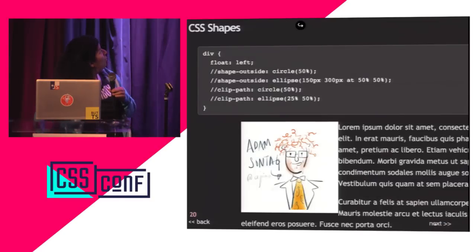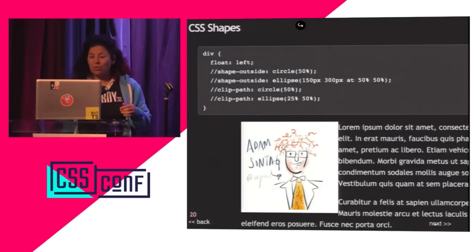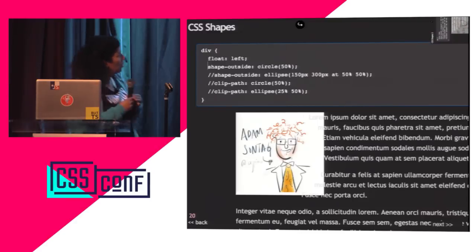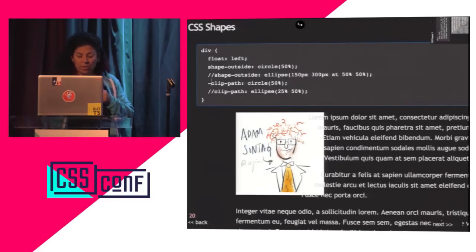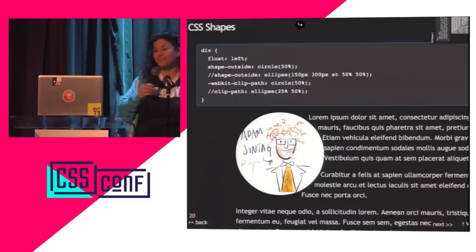Let's cover CSS shapes. Here's a picture of Adam floated to the left — that's what IE8/9/10 gets. With shapes now supported, you can say put your text in a circular flow. I'll add WebKit prefix and clip the image, and look — the text goes around the circle. You can also make it oval. CSS shapes: a Wonderfully Terrific Feature.